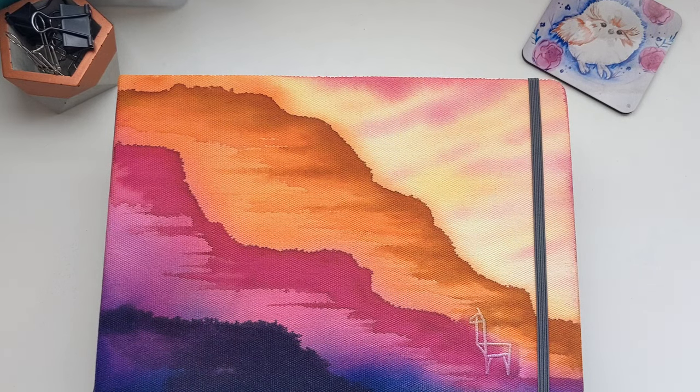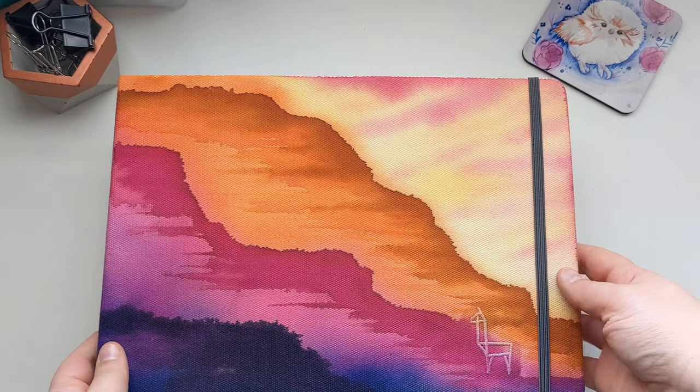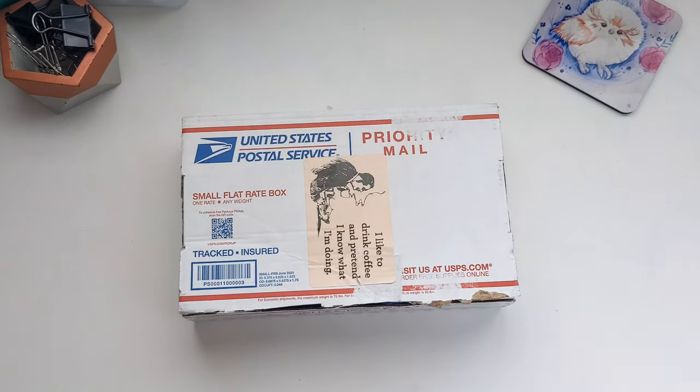Welcome! Time for some art fun! Today we've got really exciting happy mail, so stick around!